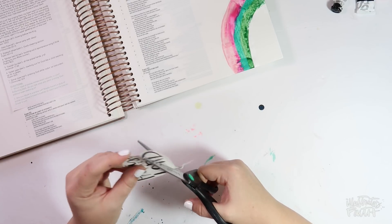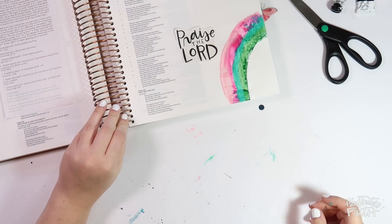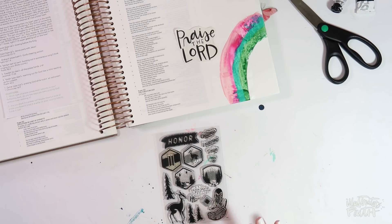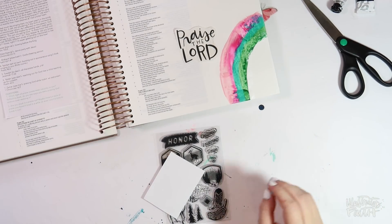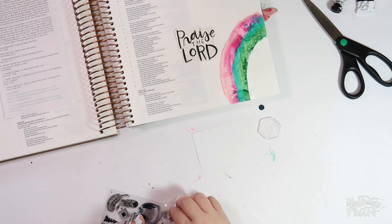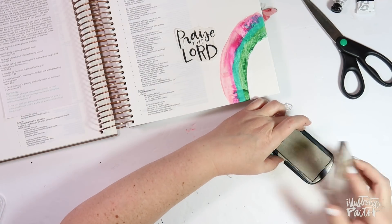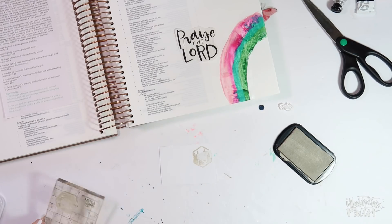In Tamara's devotional, which is amazing by the way, she talks about praising God and tells us that there are actually seven different kinds of worship mentioned in the Bible — seven different Hebrew words for the same idea of praising God. I'm going to focus on the first one she mentions, which resonated with me the most where I'm at right now, and that's the word Barak. That's mentioned here in Psalm 103 a few times.